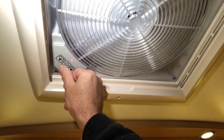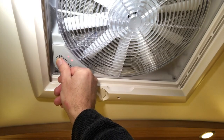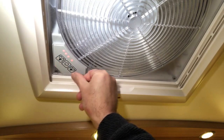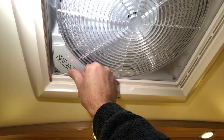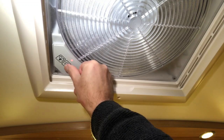Continue pressing this button if you want to draw air into the caravan or motorhome. There are a further six speeds. Press the opposite button to reduce the speed. And power off.